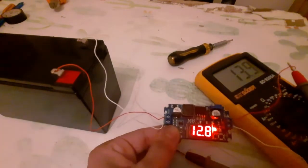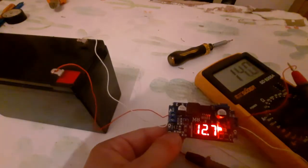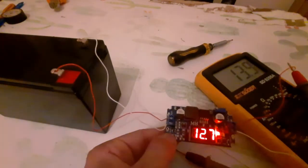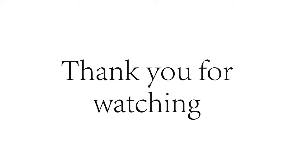Okay guys, this is a quick explanation about the LM2577 module. If you like our video please don't forget to subscribe and like our channel to see our new videos and upcoming projects. Thank you for watching!